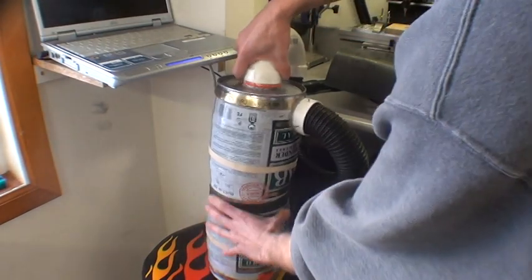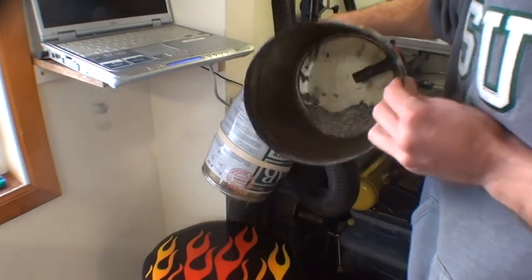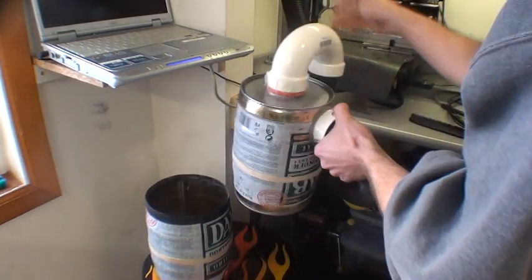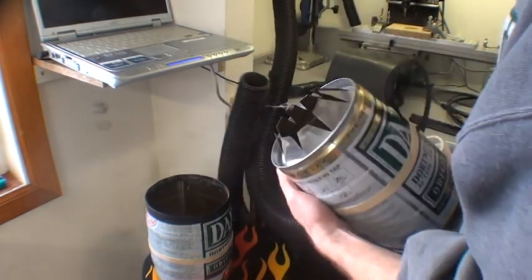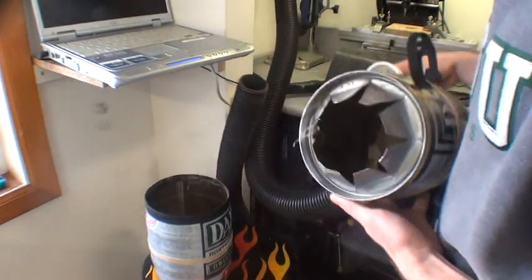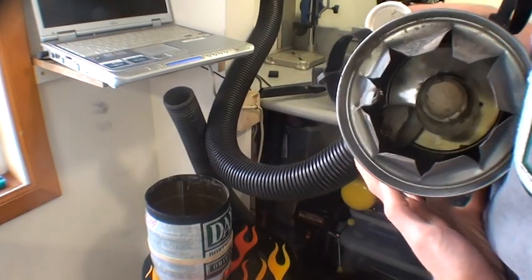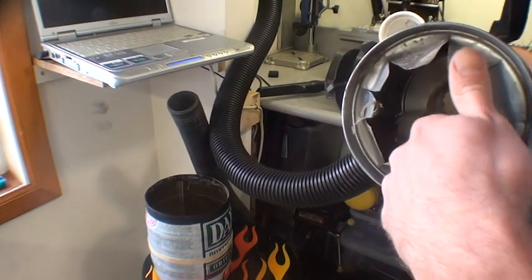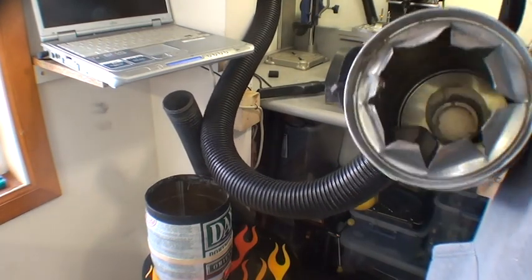Let's take a look inside and see what we got. You can see it's full of aluminum shavings right now. Disconnecting this, you can look at the internal construction — it's just a 45 degree air deflector. The air comes in, spins around in here, and all the dirt falls out into the bottom can.